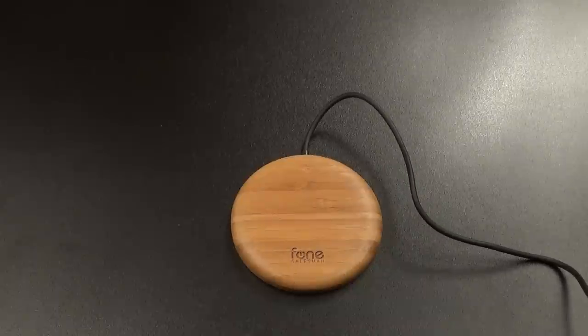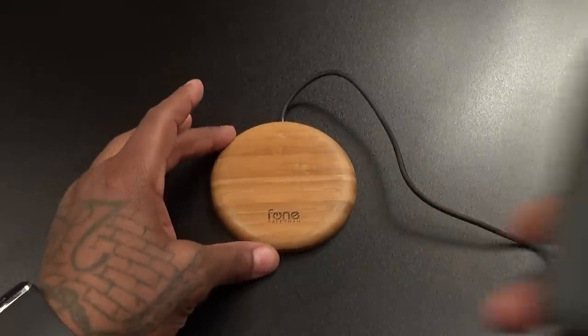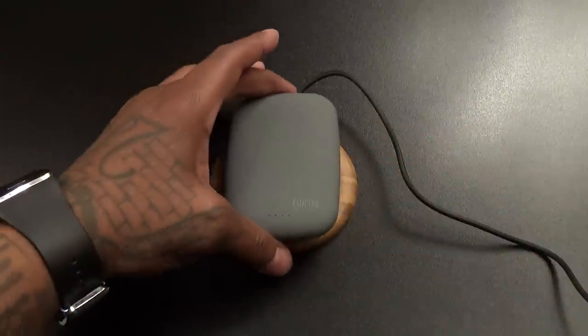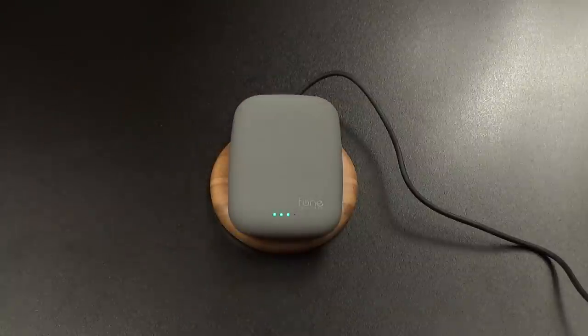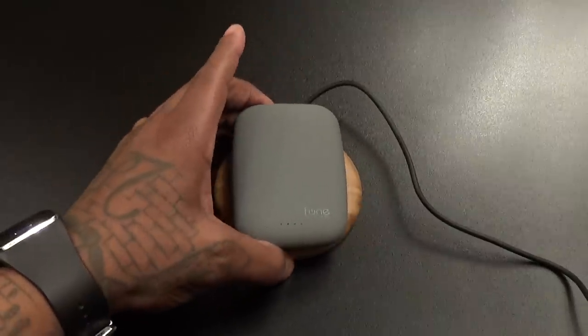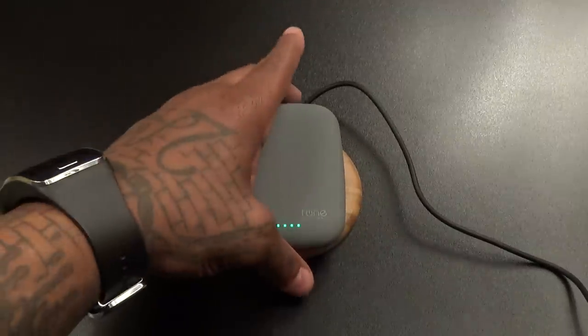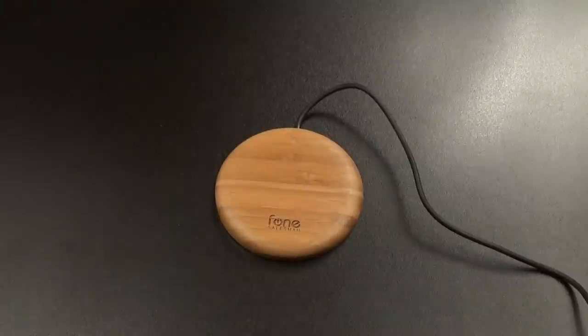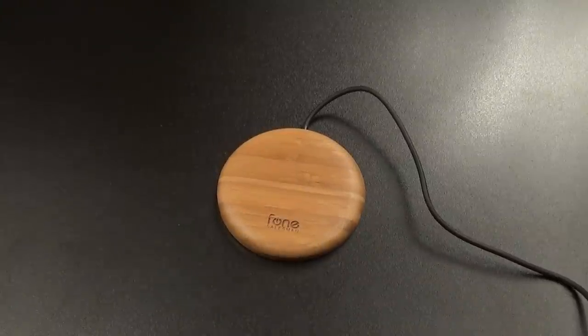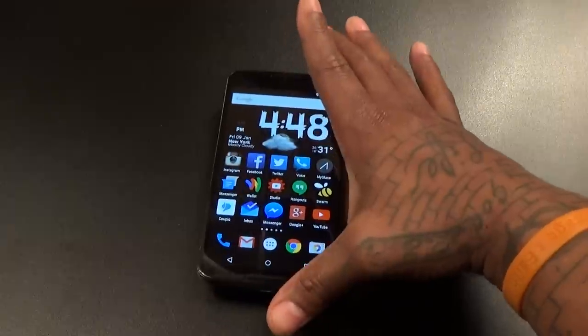Okay, that's plugged in — wireless charging on deck. First off, let's charge my Qi Stone. The Qi Stone charges right up. So I'm wirelessly charging a wireless charger — that's hot right there.